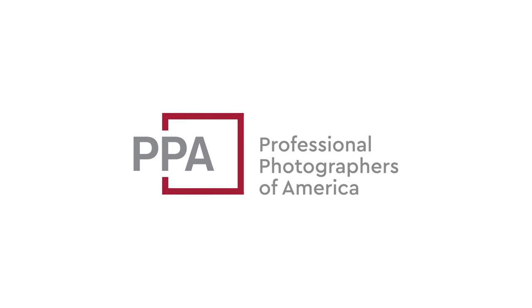This video is sponsored by PPA. In today's video we are going to be comparing three different prime telephoto focal lengths for portrait photography.